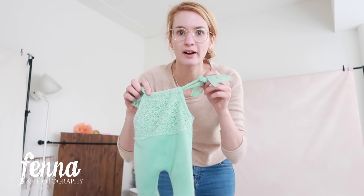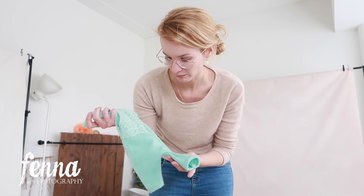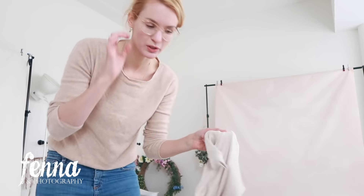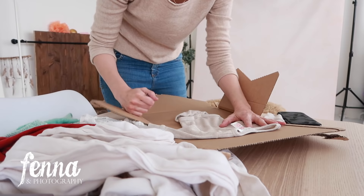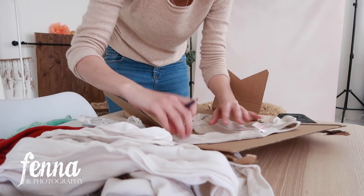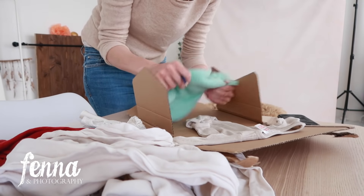I also have another newborn outfit — I think this one is from Petite Blossom — to see how long you want the legs and arms to be. What you do is put them on your cardboard and draw around them to get the shape you want. That will be your base for all the other outfits you're going to create.